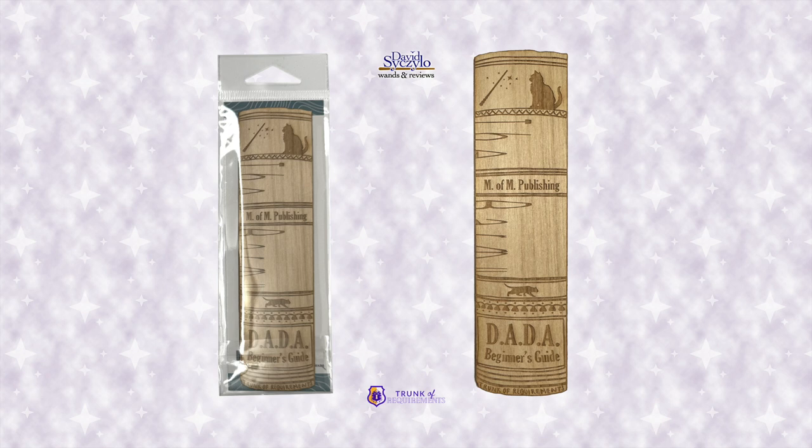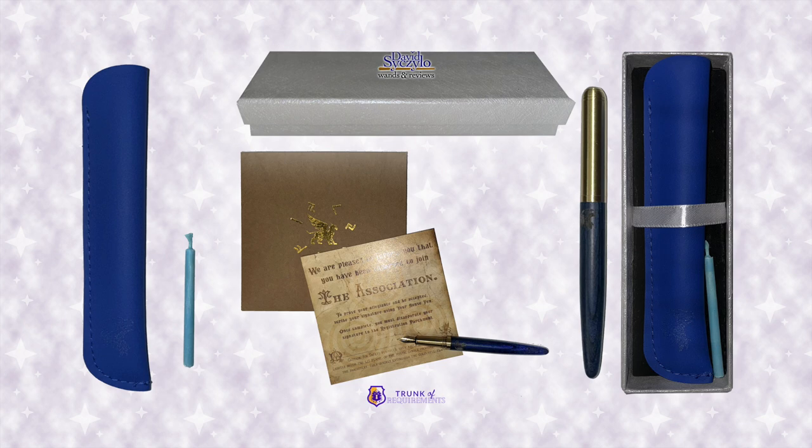'Defense Against the Dark Arts Bookmark — Wands Away Please: created and published under the direction of the Ministry, this book shares the most basic of defensive spells and counter-curses known to the wizarding community. However, if you feel you require a more advanced curriculum, please seek out alternative education elsewhere. There are some who shall not be named that have no hesitation in attacking underage witches and wizards.' 'House Pen and Mystic Candle: adorned with your charming house icon, this beautifully handcrafted fountain pen is instrumental in joining the association. Equipped with ink that possesses unique capabilities, you can scribe, disapparate, and then cool to reapparate if you so wish.'